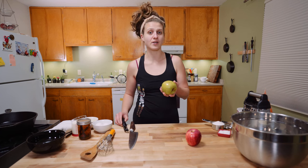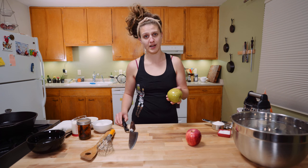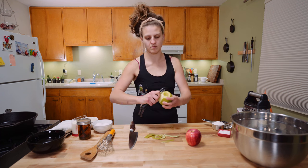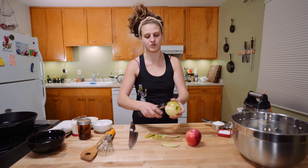Now, the peel on Granny Smith apples is a waxy abomination in a doughnut, in my opinion. So first thing I'm gonna do is just take the peel off. I cannot peel this in one big long strip — do not ask.